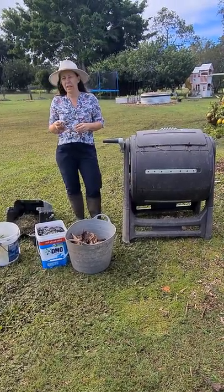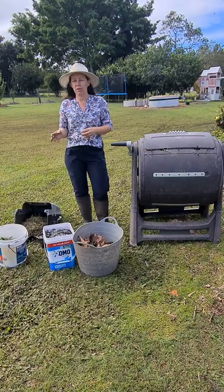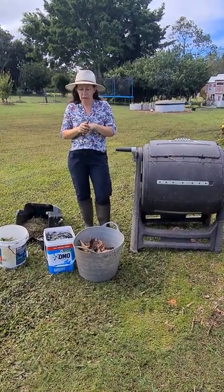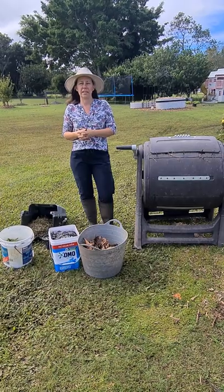The other ingredient you need is nitrogen. Things like your veggie scraps, chicken manure or a little bit of cow manure, grass clippings and stuff like that. There are a million other things you can use, but those are just a few to get you started.